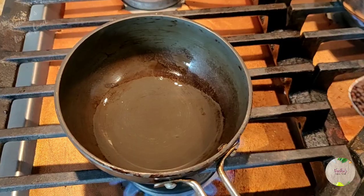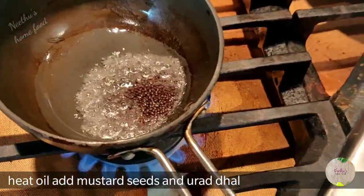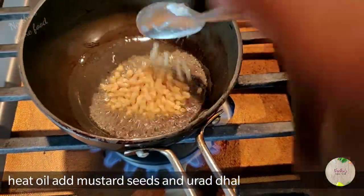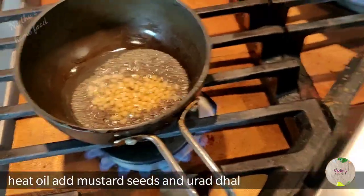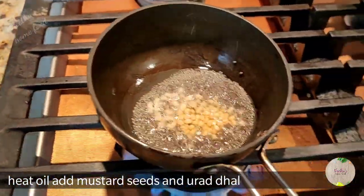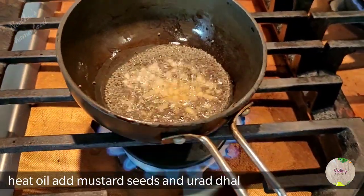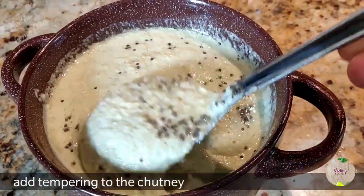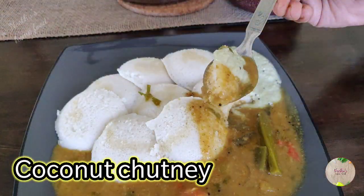Shift it to a serving bowl. For tempering, heat oil and add mustard seeds. When they splatter, add urad dal and roast until the urad dal is golden brown. Then top the chutney with the tempering. The coconut chutney is ready — you can serve it with any kind of South Indian varieties like Idli and Dosa.